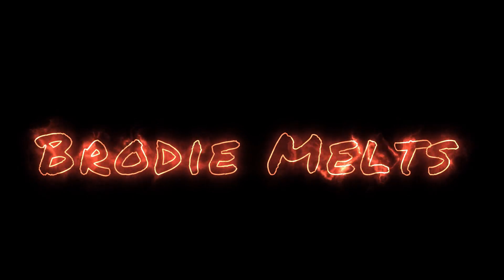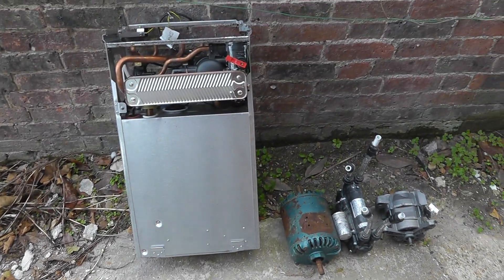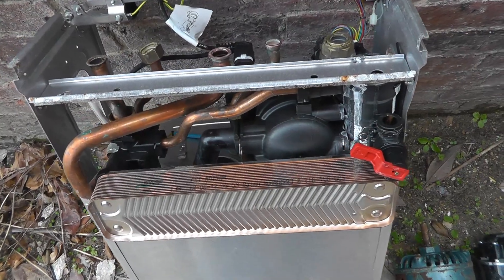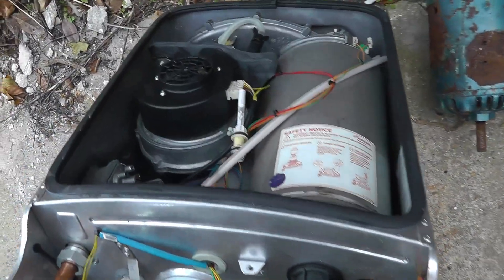Hi, Brodie here, welcome to 3 Motors Meltdown. Someone's left me a little present — my scrap man. All I have to do is give him a call, tell him I want some interesting bits, and he'll come up with some goodies.